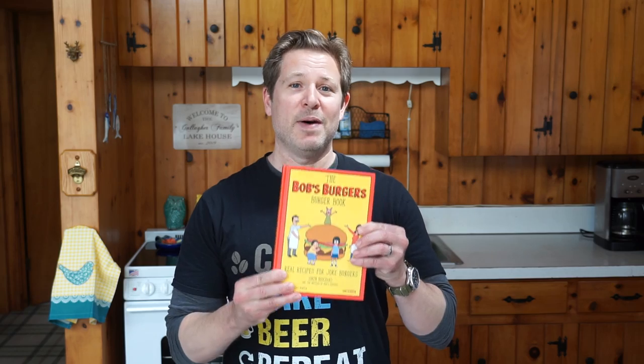Hey everyone, welcome to the show. I am the City Escape Griller and we are social distancing still due to the COVID-19 virus. We are at our lake house, and one of the good things that's come out of this is that I have been able to catch up on some reading — like this book right here: Bob's Burgers Burger Book.